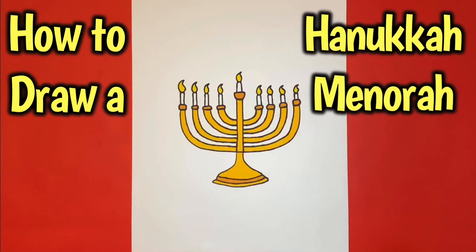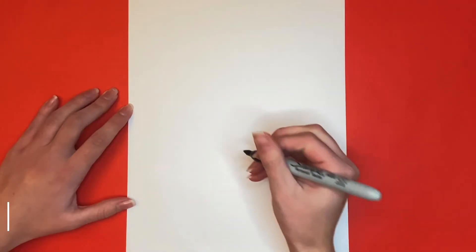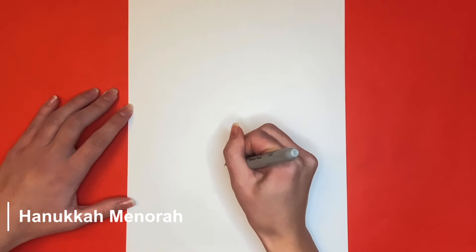How to draw a Hanukkah menorah. We are going to start off by drawing the base.